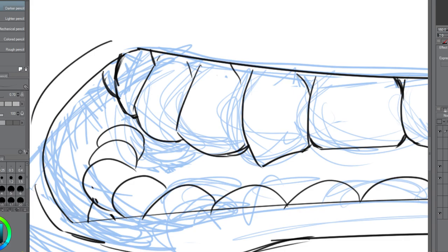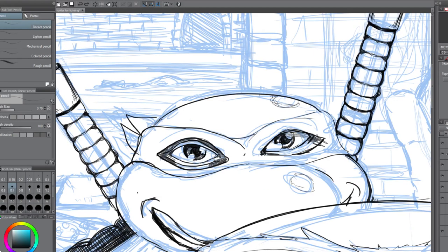When it came to the teeth, I googled it — the turtles mostly do have teeth, especially the 90s turtles from the cartoons and the films. So I just thought, I'll just draw teeth, I'll try not to worry too much about being accurate, and hopefully it just doesn't look out of place.